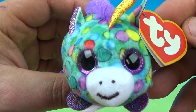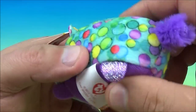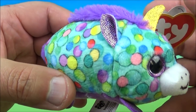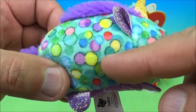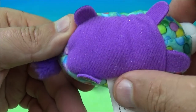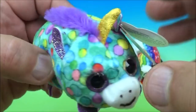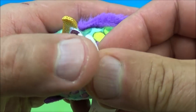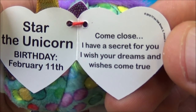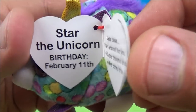Happy number one is Star the Unicorn. As you know, if you collect Ty Beanie Babies, they're all squishy and plushy little animals. You can see all the little designs here — all the little bubbles, different colors: yellow, purple, green, and a purple belly, a little tail back here. And of course, the little golden horn up here with a little tuft of purple hair. The tag reads: Star the Unicorn, birthday February 11th. 'Come close, I have a secret for you. I wish your dreams and wishes come true.'